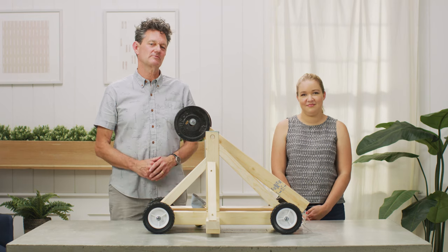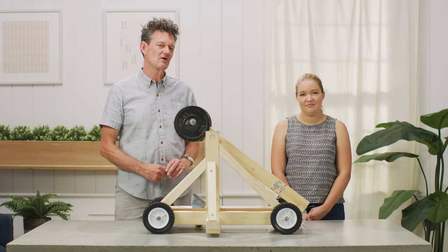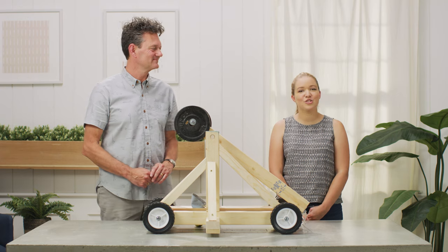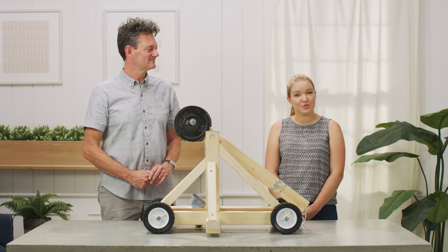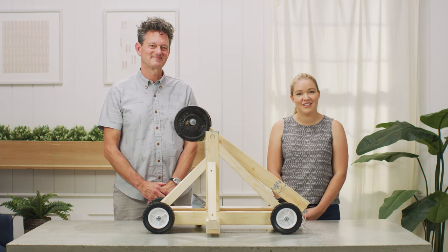This project should take about three to four hours to build. Head to your local Dunn Lumber to pick up the materials — everything should cost about a hundred dollars. Be sure to check out our blog post for the full tutorial. If you're watching on YouTube, click the link in the description. Now let's get started.